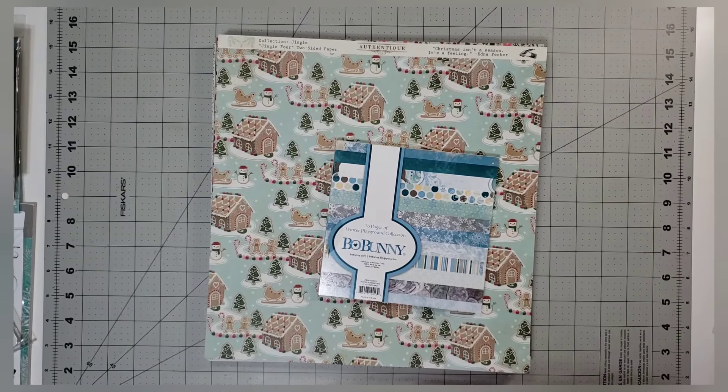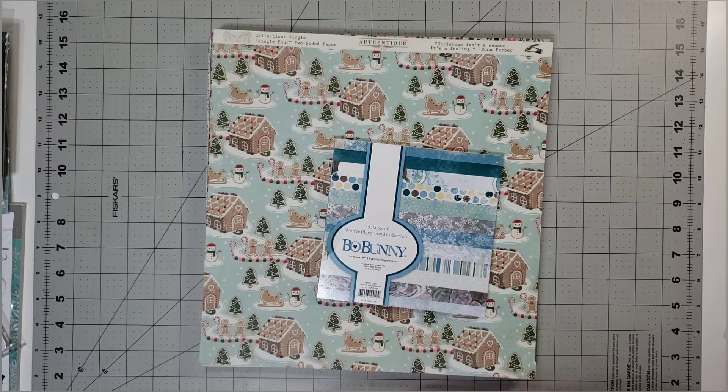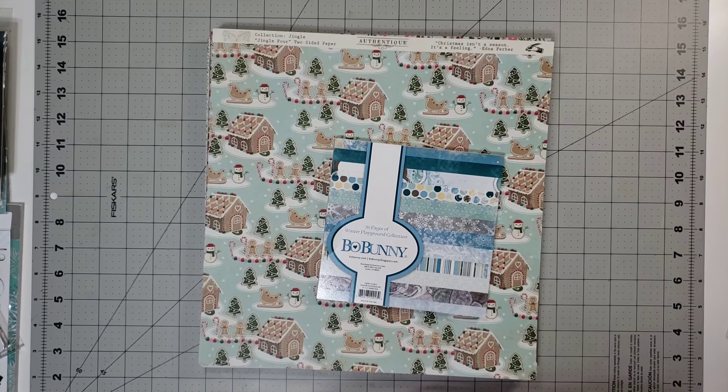Hello and welcome back to Choice Bits of Bliss. We are introducing this month a brand new series or collaboration created by the wonderful creative mind of Ginny Linguini — that is her YouTube channel, and of course it will be linked below, as will all the channels of everyone participating.